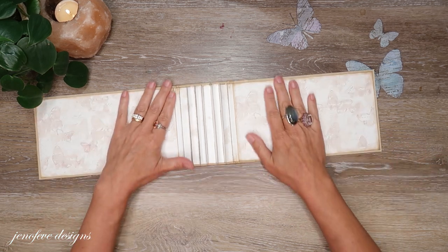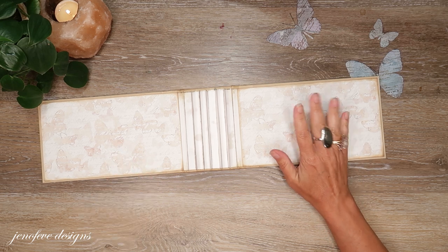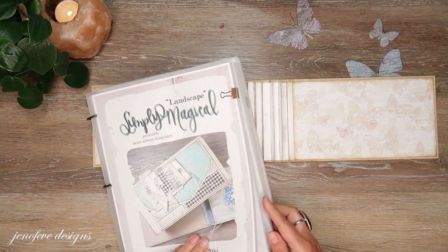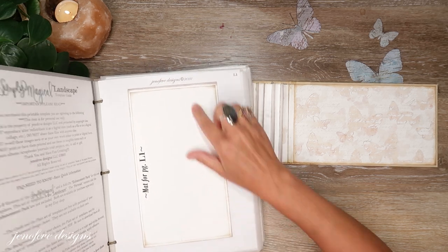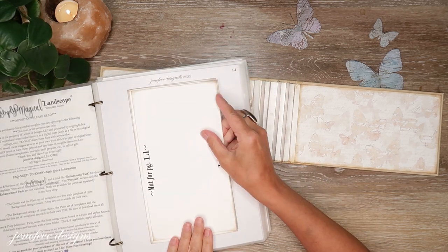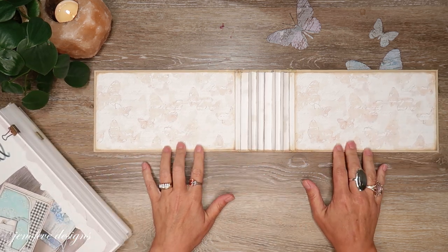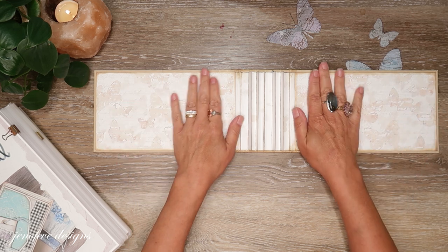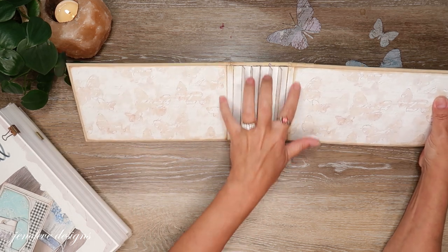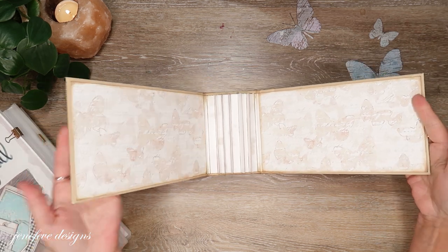The next thing I want to tell you is I did go ahead and print page L22, which is the mat for the cover to the landscape set of templates. I printed two of them with the butterfly background design onto 80-pound white cardstock and went ahead and matted the inside covers. Those two flaps were just bothering me, so I decided to cover them with that for now.